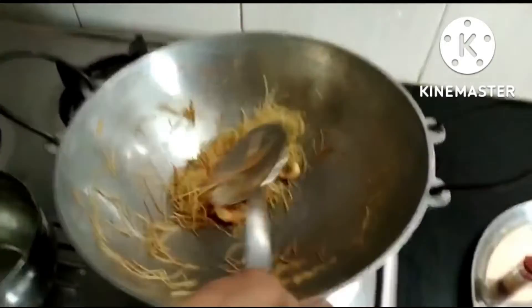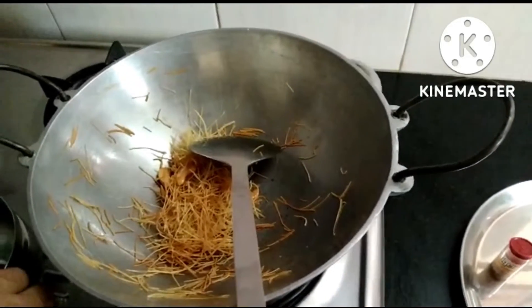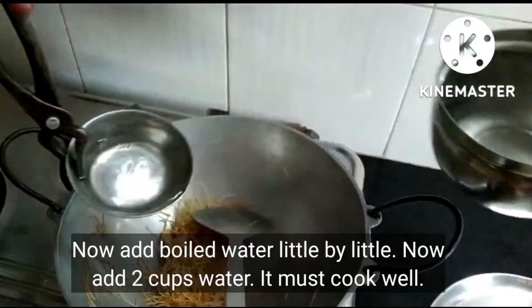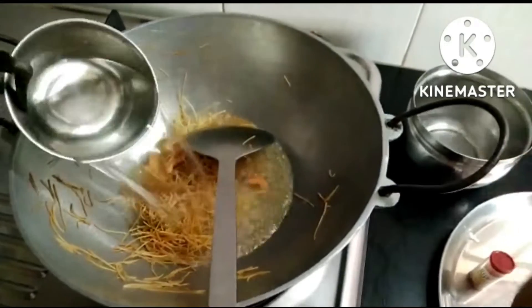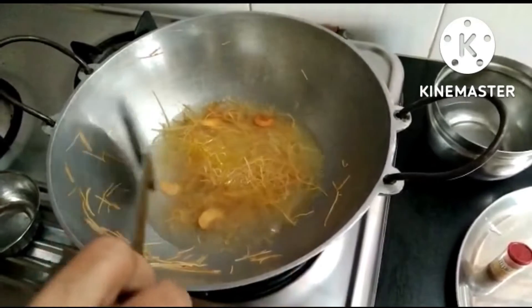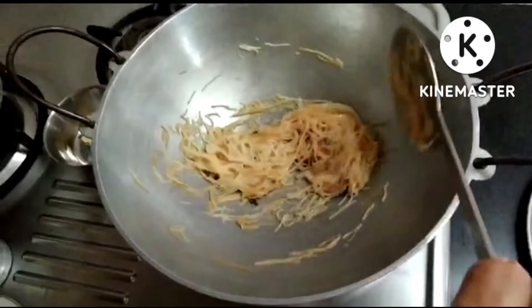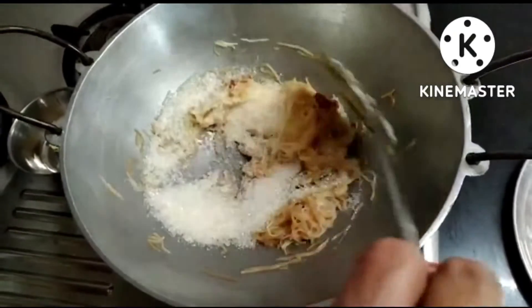Now we're going to heat it the same way. It's very nice. Now we're going to be in the same pan — I'll mix it in the pan. I'm going to heat the pan. These are the two cups; we put the rest of the cups into the two cups.